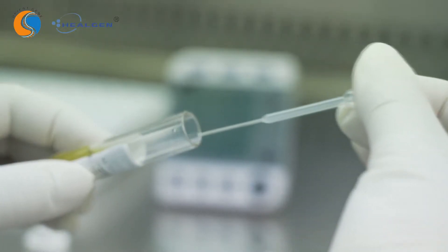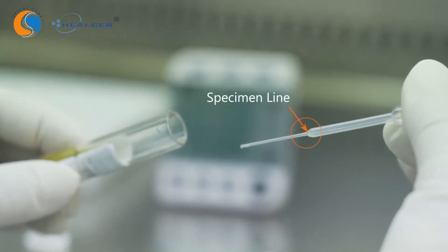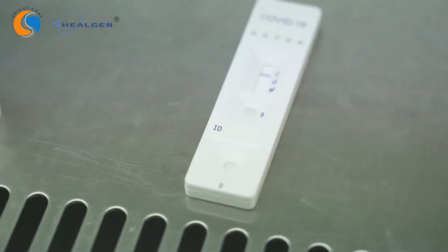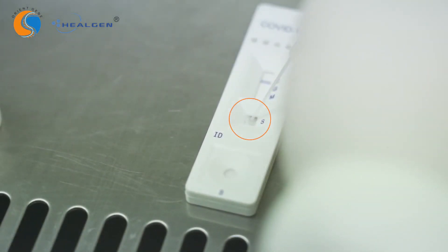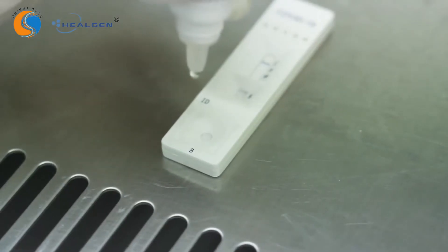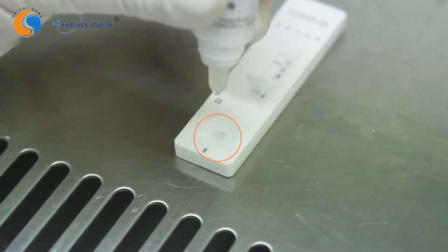When using a disposable dropper for serum or plasma specimen, draw a specimen until it reaches the specimen line. Hold the dropper vertically and transfer one drop of drawn specimen into the sample well labeled S on the test cassette. Then add two drops of buffer to the buffer well labeled B immediately after.